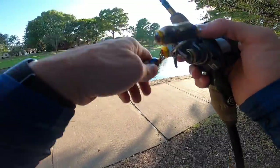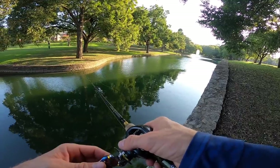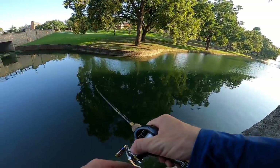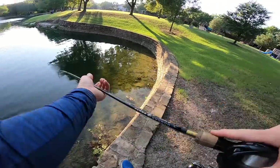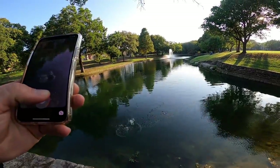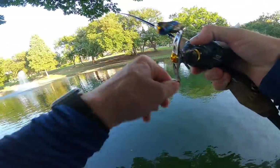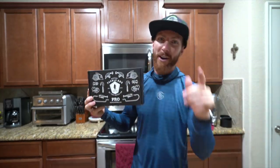Oh! Just had a bite — there we go, got one! There we go, hot drop shot bite. See you, bud. Oh wow, this is better — this is a better fish. Got him! Well, well, well.